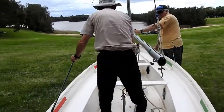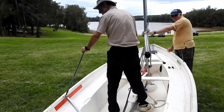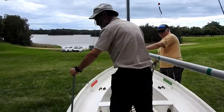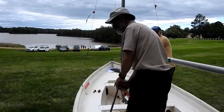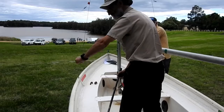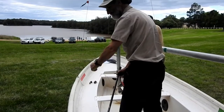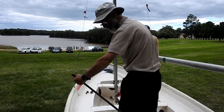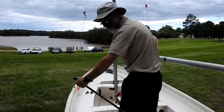Then you stand up and you need to do a twisting motion here. You need to be twisting with your hand, twisting with your hand to bring that tiller extension around and push the tiller straight.